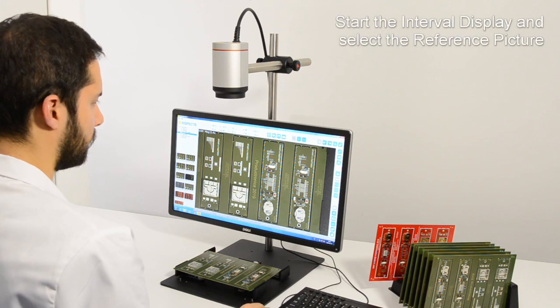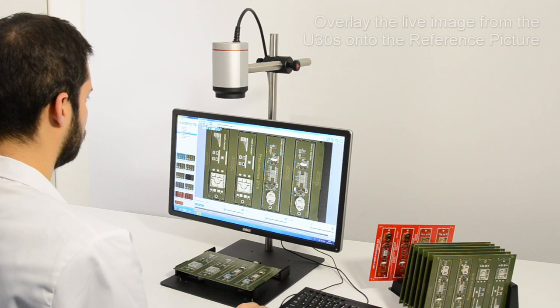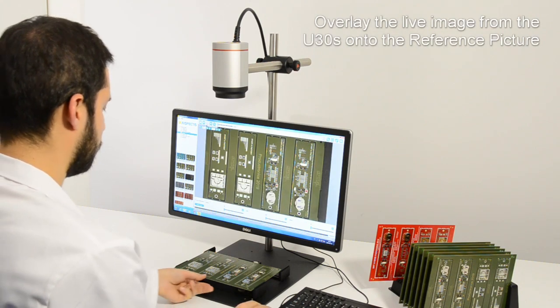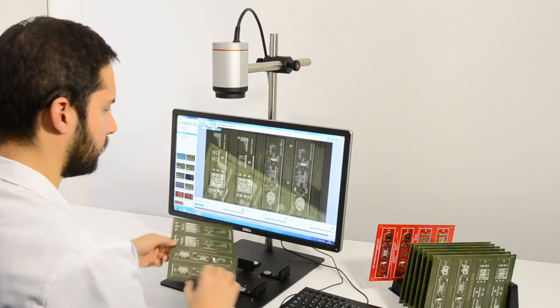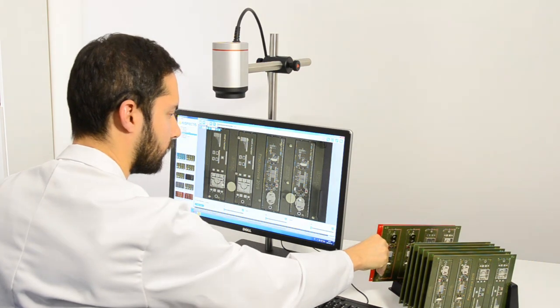Start the interval display and select the reference picture. Overlay the live image from the U30S onto the reference picture. Now the setup is ready for carrying out the overlay assisted inspection work.